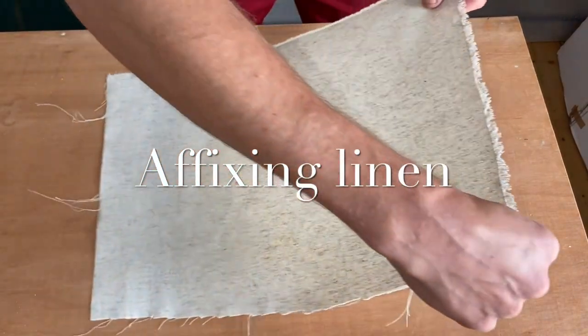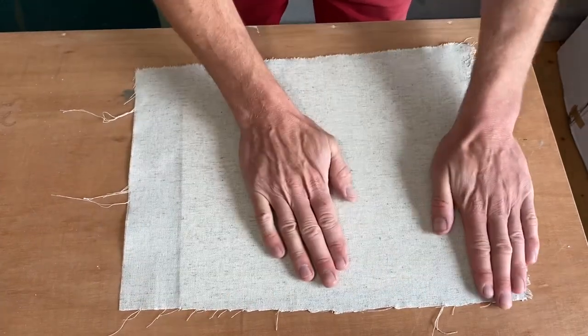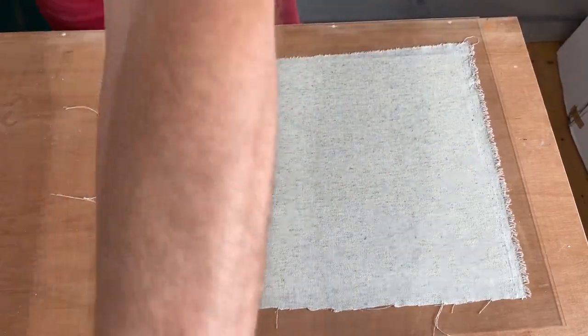...which I'm going to weight down with some books, and then I'll trim off the excess once that's dried.